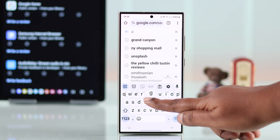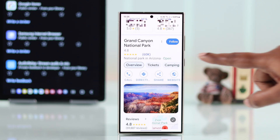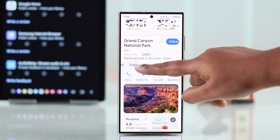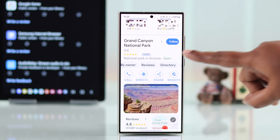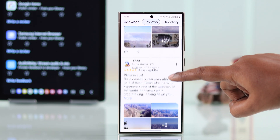Now just go ahead and search for the place — a restaurant, shopping mall, literally anything that accepts rating and review. Swipe left and find the review section, then tap on it. From here you can also check out other people's reviews.